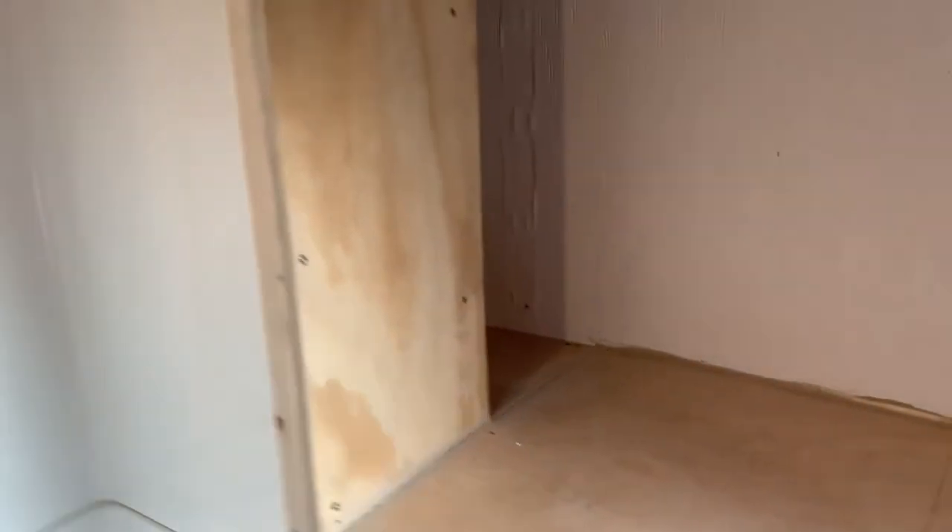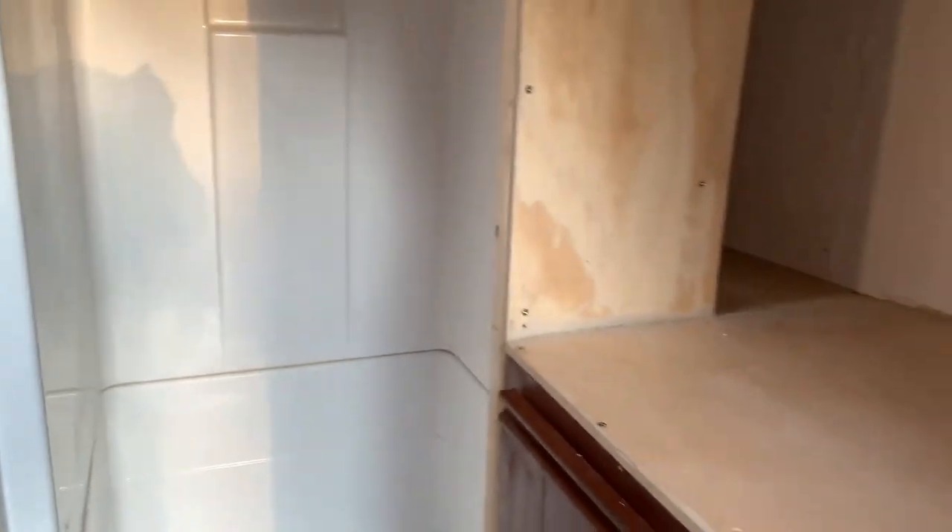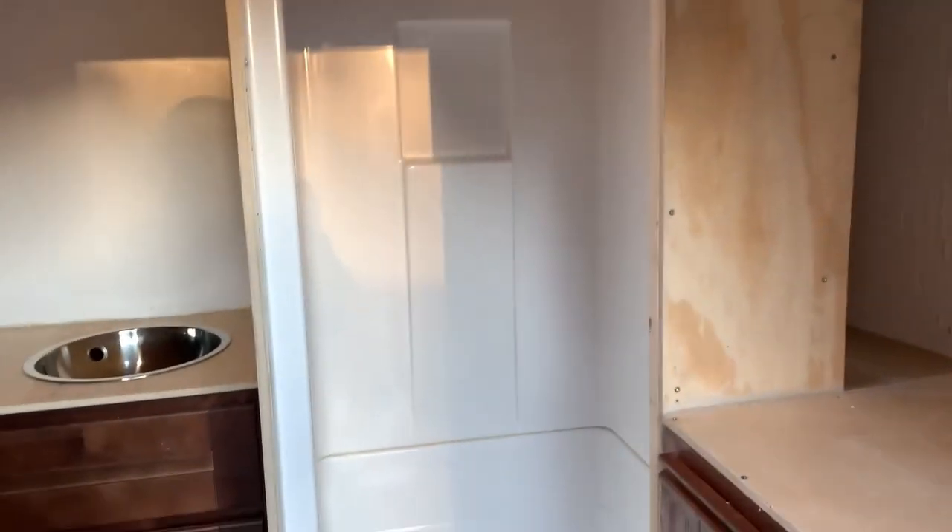Then a couple more cabinets down there and then my bed — so it's coming along. I'm really excited that we got all this done. Anyways, thanks for tuning in. This is Charles Butler on part 7 of the cargo trailer camper conversion. Have an awesome day!